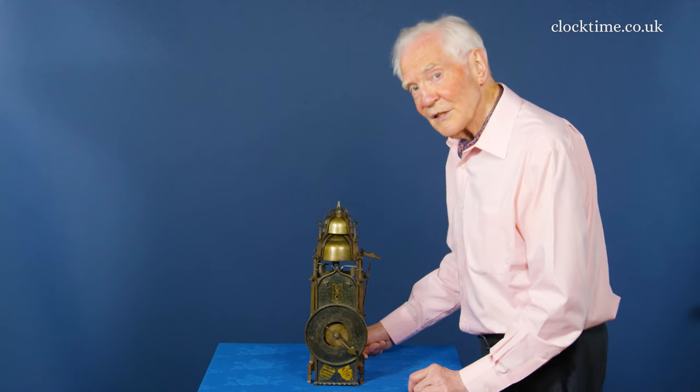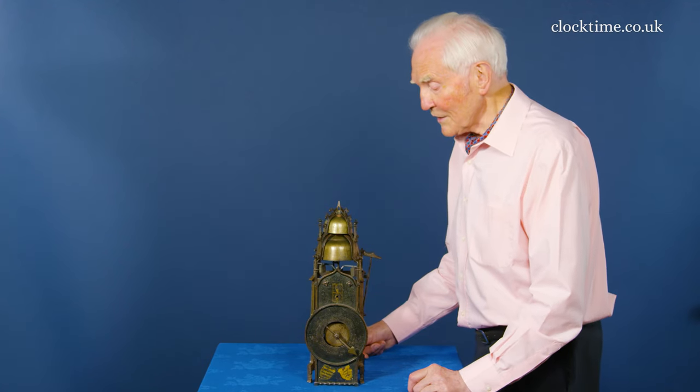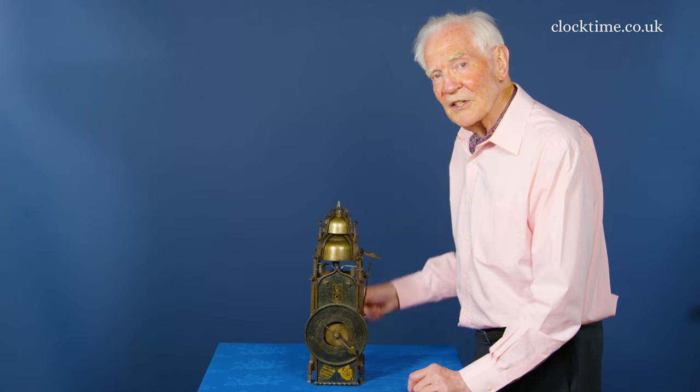It's now all ready to go back on the wall and see the foliate start ticking again.